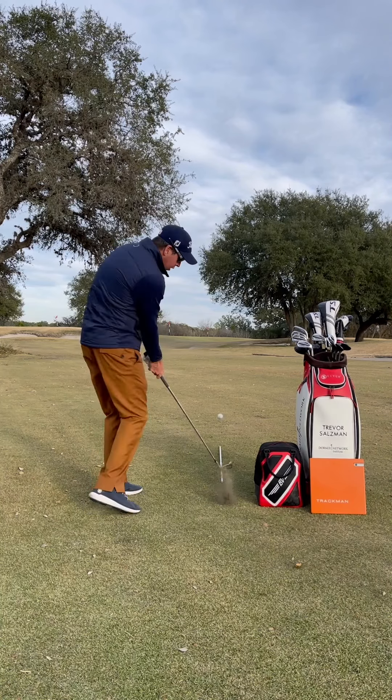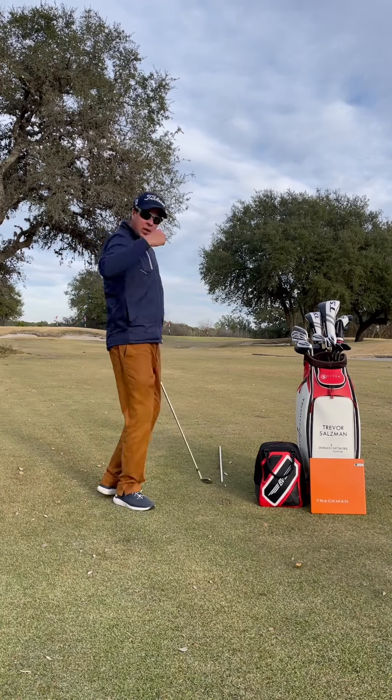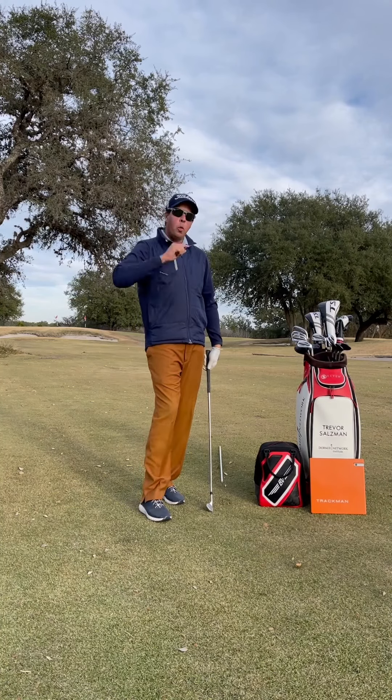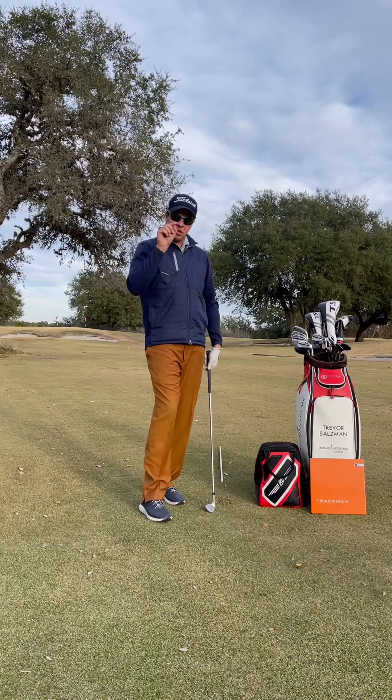So we're here, we keep that flexion in, we turn, and we can still get the golf ball to start straight. There's always a way to sync it up — just know what works best for you.